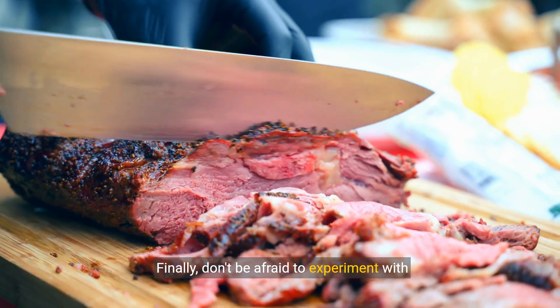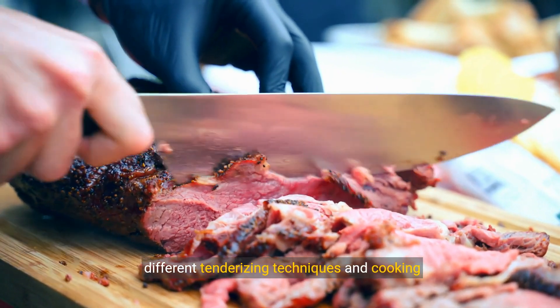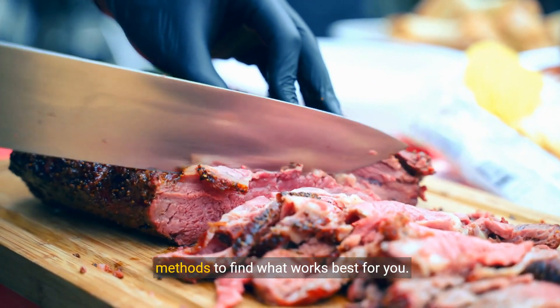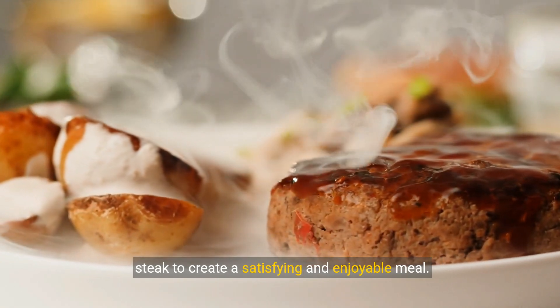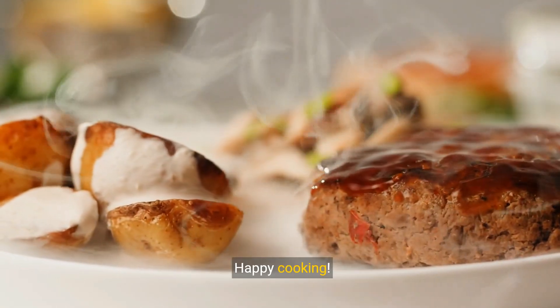Finally, don't be afraid to experiment with different tenderizing techniques and cooking methods to find what works best for you. Enjoy the process of tenderizing and cooking cube steak to create a satisfying and enjoyable meal. Happy cooking!